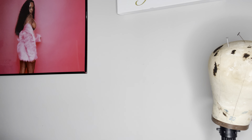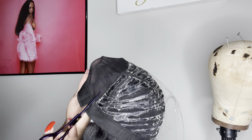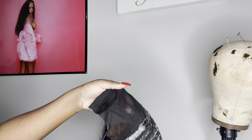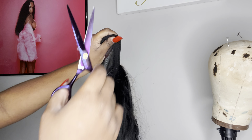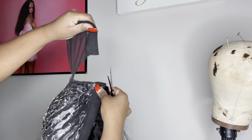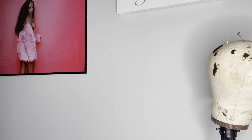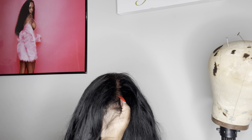I told y'all I was going to get it off. Now what I'm going to do is go and cut the extra cap from up under the closure, because you don't want that on there — you want it to look as natural as possible once you lay the closure. Make sure y'all don't cut the string that you sewed down when you sewed down the closure. But look at that — look at the closure, look how natural it looks! I'm finna go wash this wig and I'll be back.